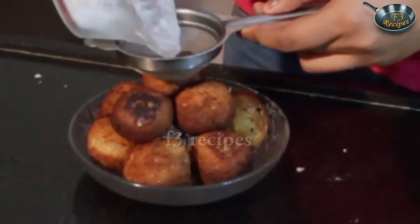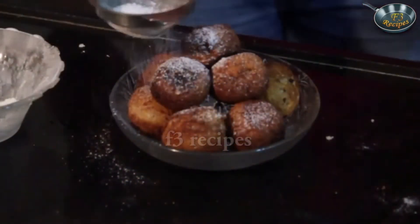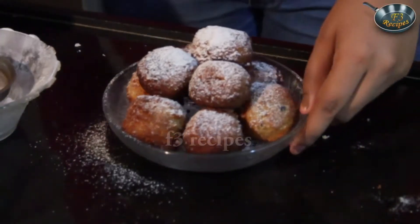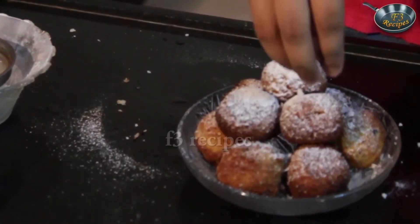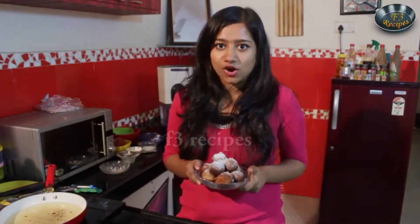So our coconut fritters are all ready and we are going to start garnishing them. I have some powdered sugar right here — just going to drizzle this on top. And if you want to make it a little more coconutty, add some leftover coconut on top. So here we have it — our coconut fritters are all ready.